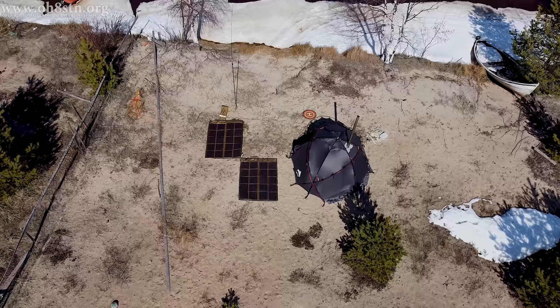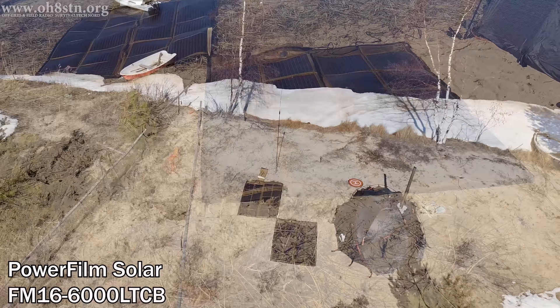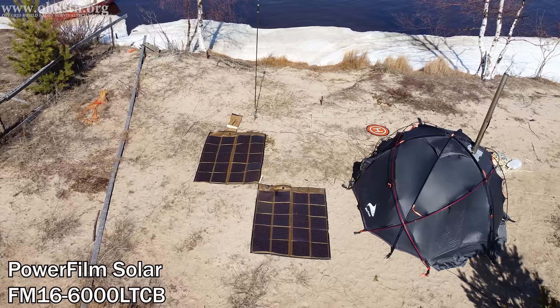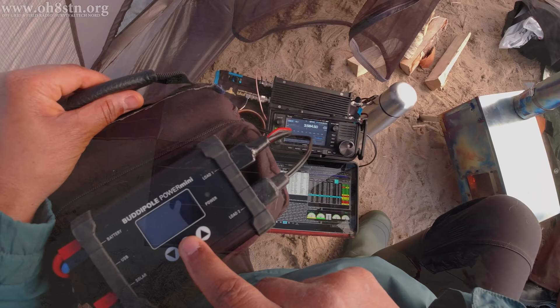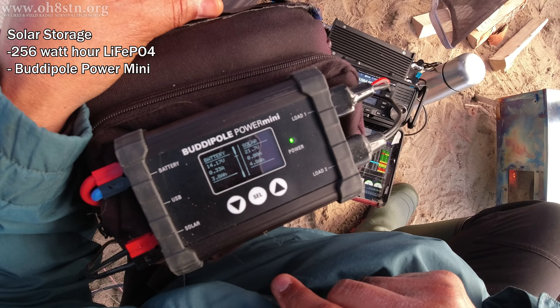Providing power for this off-grid test is the PowerFilm Solar FM16-6000 from the Lightweight Series. At 4.2 pounds or 1.9 kilos, these 100-watt panels offer the highest power-to-weight ratio of any panels I've researched for the channel so far. Solar storage for this expedition was a 20-amp-hour, 256-watt-hour lithium-iron-phosphate battery made from Headway cells.